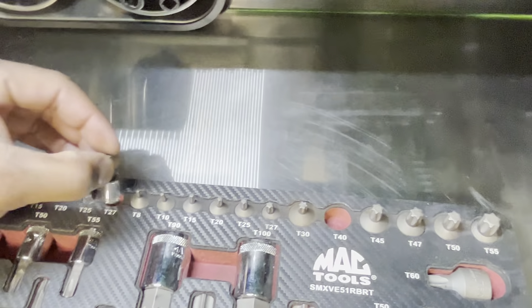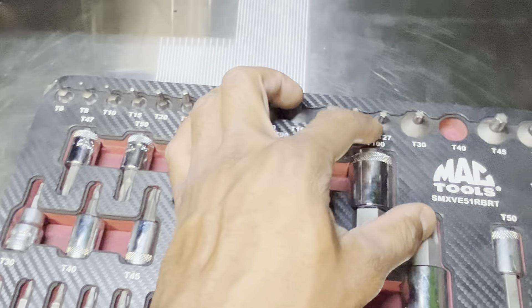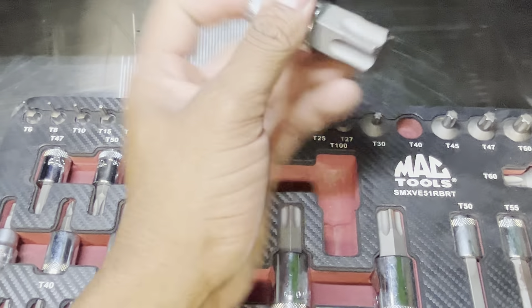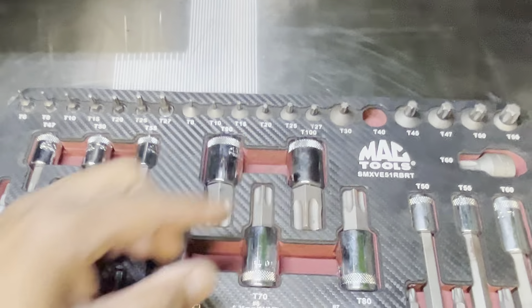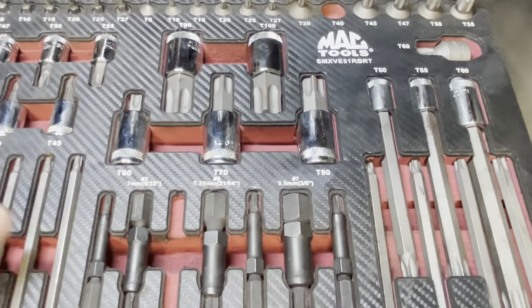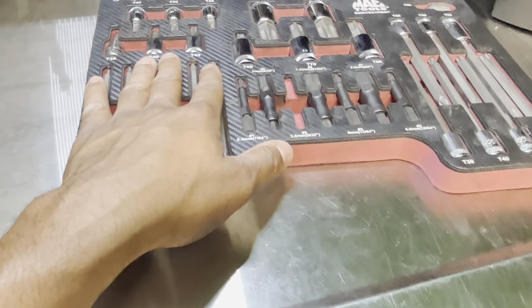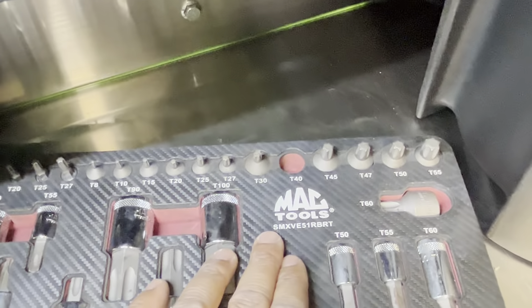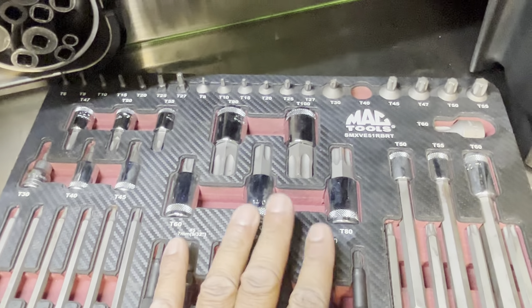My grandma used to say — look at this — T100. Will I ever need this? Half-inch drive T100. Nice to have. So it's missing this T40 and it's missing this number two, so I'll purchase those — those are the only two. And then it's missing the case — the case does not come with it. I didn't even realize I had a case. Long story short, this is only my second RBRT setup — this is the Mac Tools SMX VE51 RBRT Master Torx Bit Set.